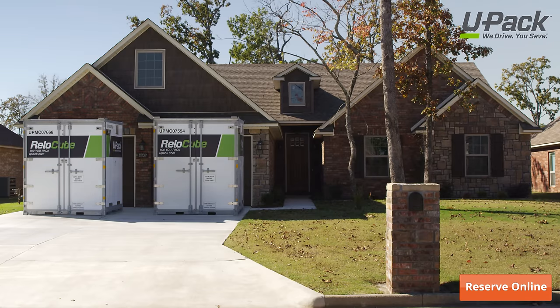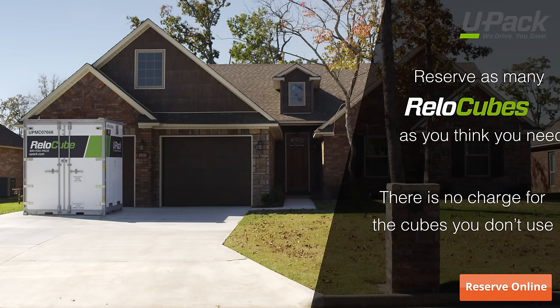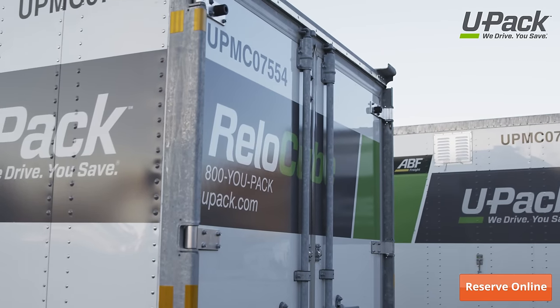But if one cube isn't enough, no problem. Reserve as many as you think you need. If you end up using less than you reserve, there's no charge for the cubes you don't use. UPAC customers love the flexibility.